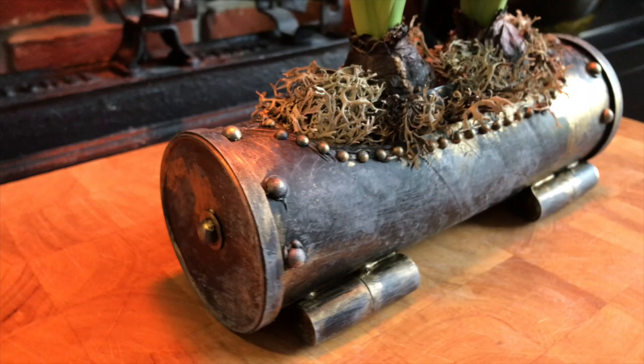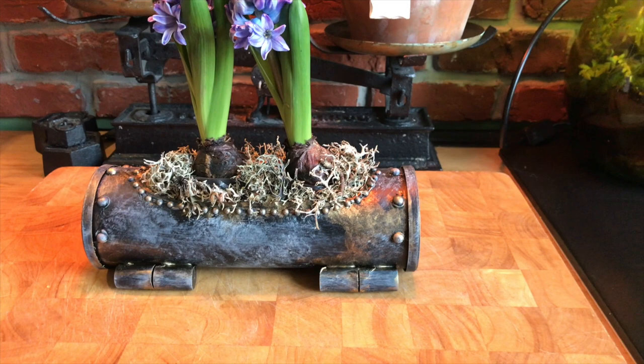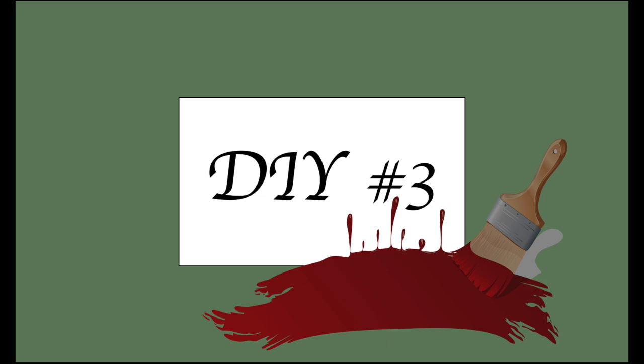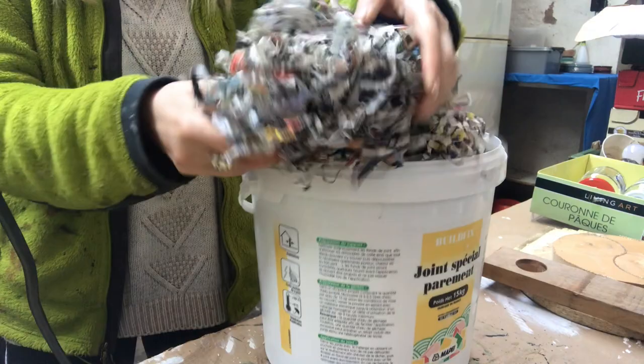Tell me — is it sell worthy? Is it trash to cash? Let me know in the comments. For my third and final DIY, I will use this shredded newspaper, also received as packing material.